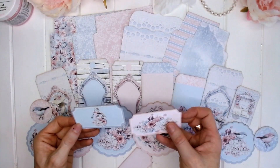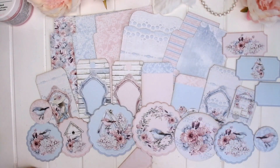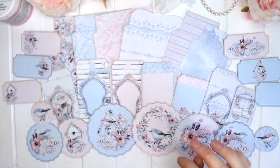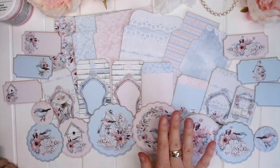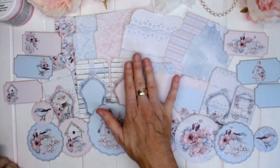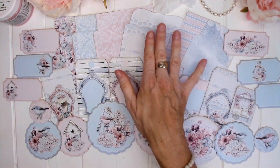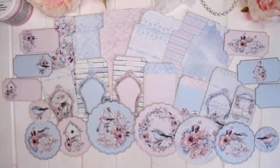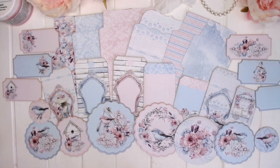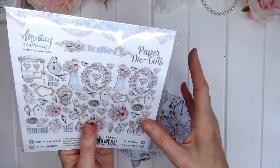And then we also have these little tickets — six of these little tickets that can be used in your projects. I'm really excited to have a play with these paper elements by Mintay — this is a brand new product. Keep an eye out for how the Mintay design team are using these products, and leave me a comment letting me know how you think you'll use this new paper element product in your crafting. Last of all, I'd like to show you the 60 paper die cuts for the Elodie collection.